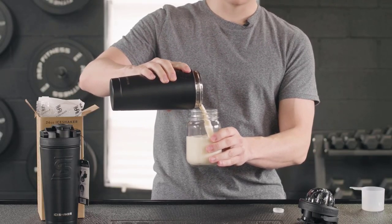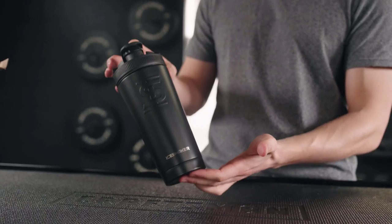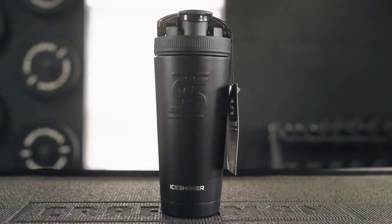To mix protein, add the agitator to the bottle to blend with ease. It's more expensive than the average protein shaker, but you won't be disappointed by the Ice Shaker. The tapered design feels good, and the innovative agitator works well in practice.